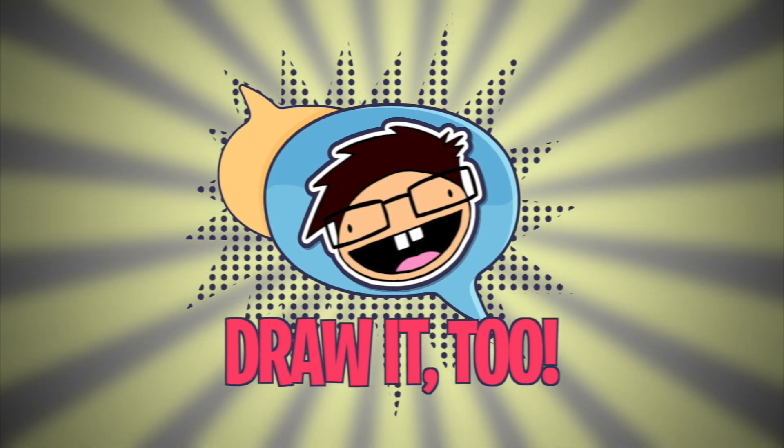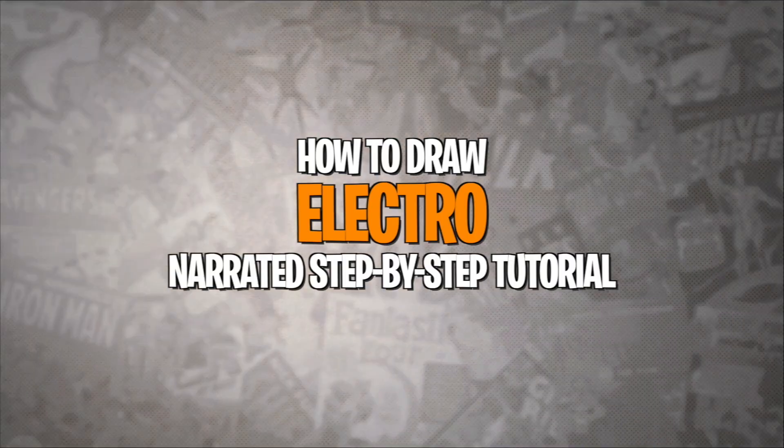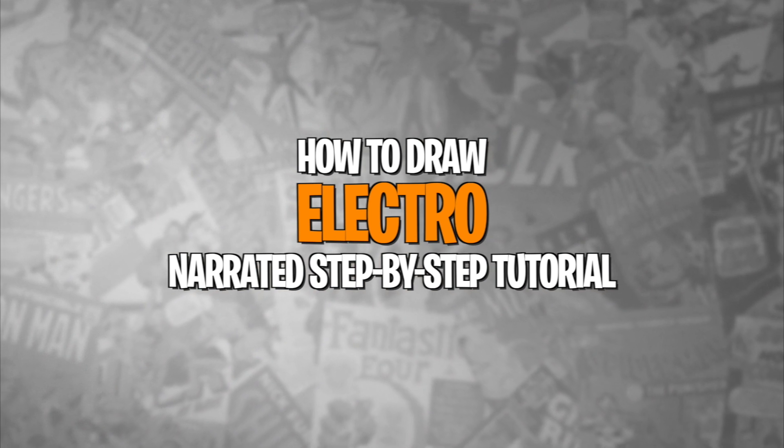Of all the villains we saw in Spider-Man No Way Home, Electro is the one who deviated the most from his comic costume. What is going on Draw2Crew? Ramni here with a brand new drawing tutorial — today we are going to be drawing the last villain from Spider-Man No Way Home: Jamie Foxx's Electro, which we saw originally from Amazing Spider-Man 2.